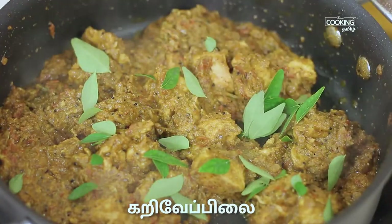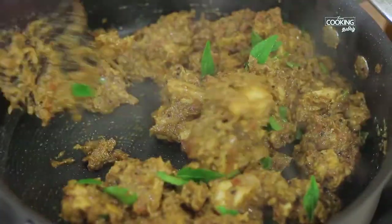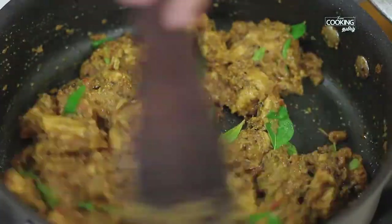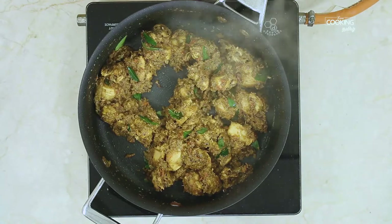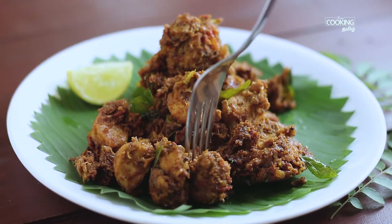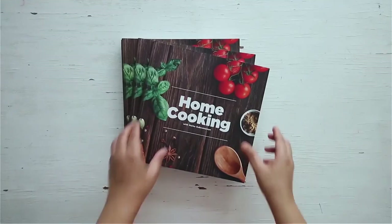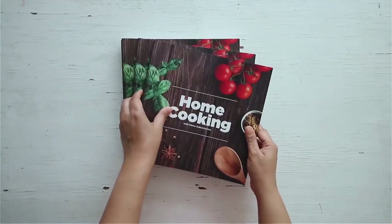Let's mix it in a little bit. Once you cook the chicken masala, you can serve it. This is the Guntur chicken masala. You can find this recipe in our first edition of the Home Cooking Book on 21gram. Thank you.